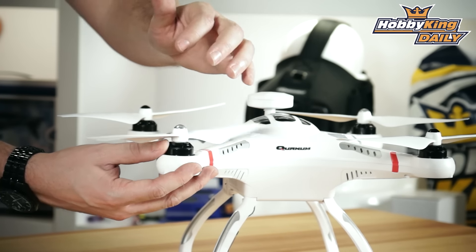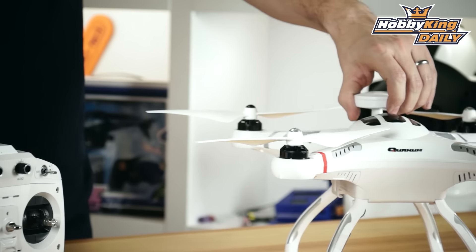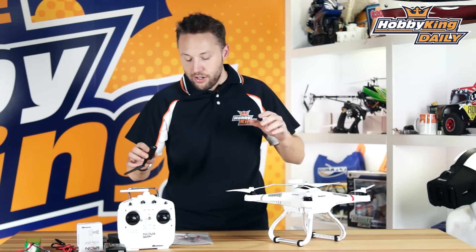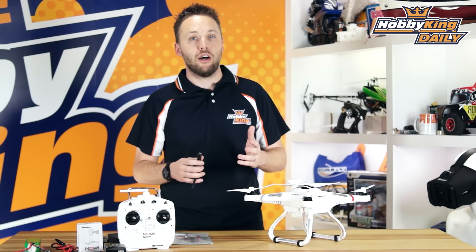We'll start from the outside here with propellers. This is also quite an upgrade from the original Nova. These are 9-inch propellers and they are self-tightening, which you've come to expect now on most modern camera ships such as this. So it's very easy, no tools required, and really quick to take the props on and off.